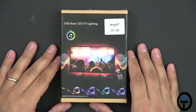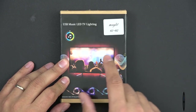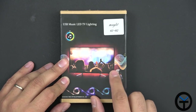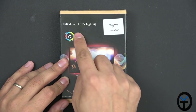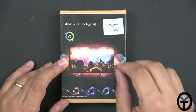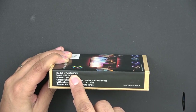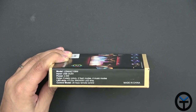This is going to work with 40 to 60 inch TVs. There are other kits that will work with smaller TVs, but for me I have a 40 inch TV here from Samsung. It's a USB music LED TV lighting, and that's pretty much the main benefit here. It responds to audio output from your TV as it has a built-in microphone. The model number is U2M4AC109W. It's USB DC 5V, so it'll work with any USB port on your TV.